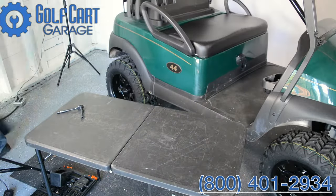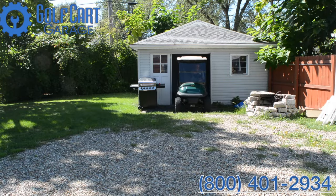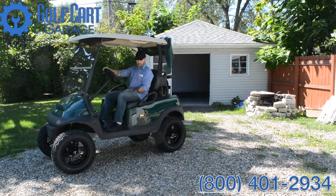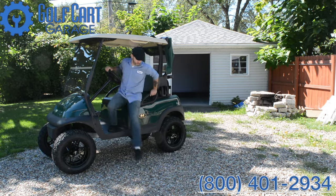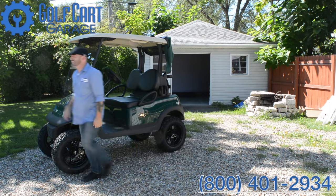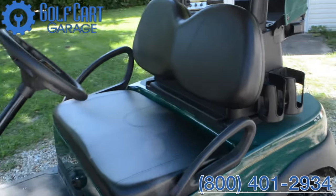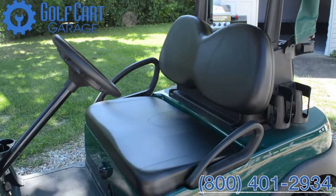And we have tons of other upgrades with free shipping and great service at Golf Cart Garage, but that's another episode for another day. So stop by GolfCartGarage.com or give us a call at 1-800-401-2934 to outfit your cart today. Our customer care specialists would love to help answer all your questions and place orders right over the phone. Remember to subscribe to our channel for more episodes. Thanks for watching GCG TV.